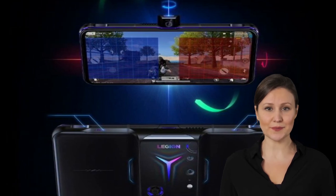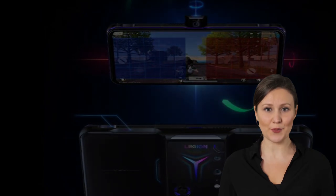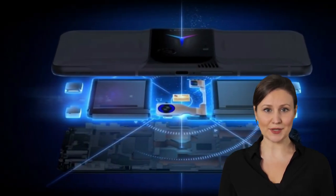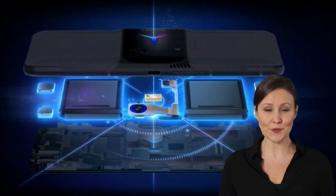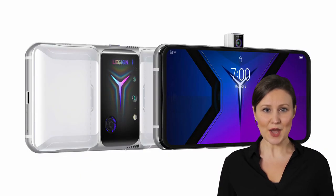The side-mounted pop-up selfie camera is here again, but with a 44-megapixel Samsung sensor this time around. The AMOLED display has grown to 6.92 inches while keeping the 144Hz refresh rate and HDR10+ support of its predecessor. Resolution is still capped at Full HD+, 2460x1080 to be more precise.